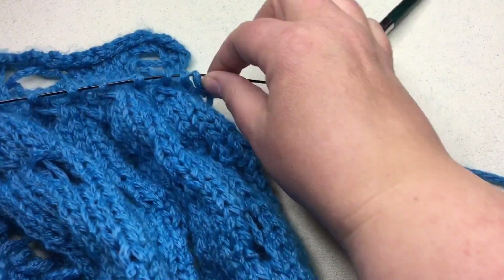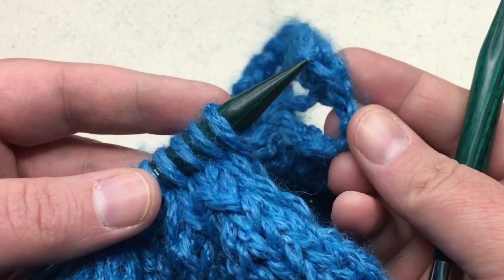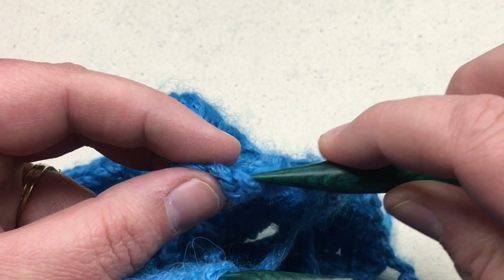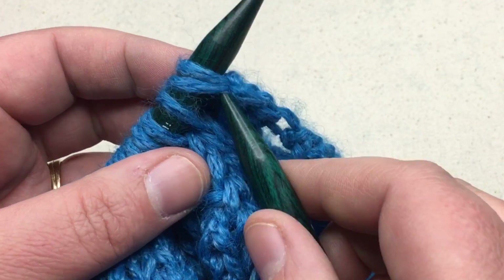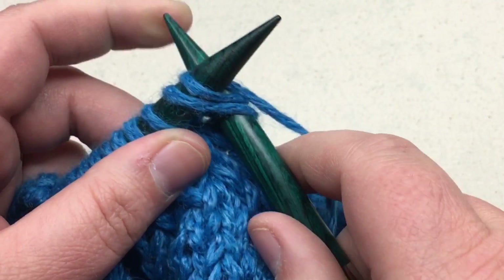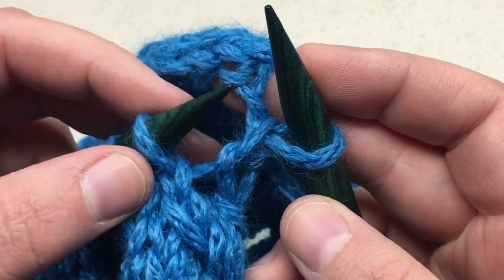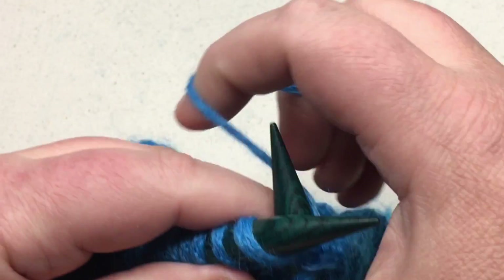These are going to get joined just like this. We're going to begin by placing the first salvage stitch onto our needle. Go down and find the first chain-look stitch from the cast-on, and the stitch to the side of that is the salvage edge. Pick up that very first stitch and place it right on your needle. Then with your opposite hand, insert the second needle and knit these two stitches together.